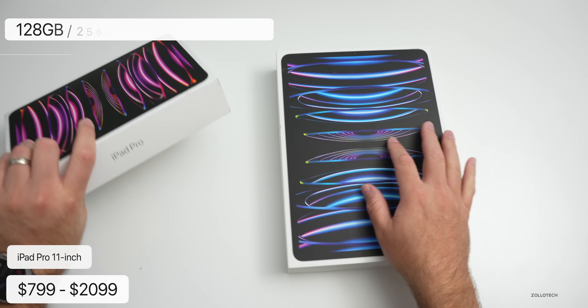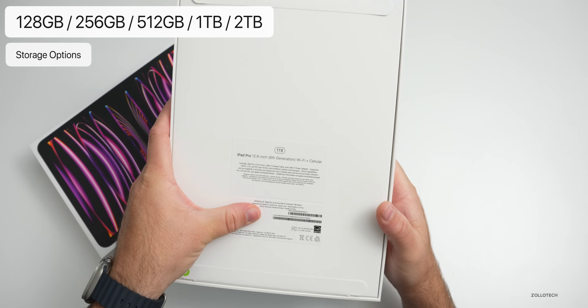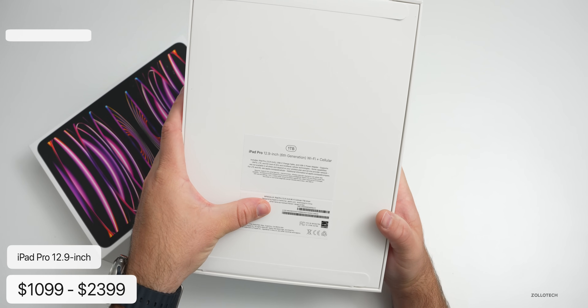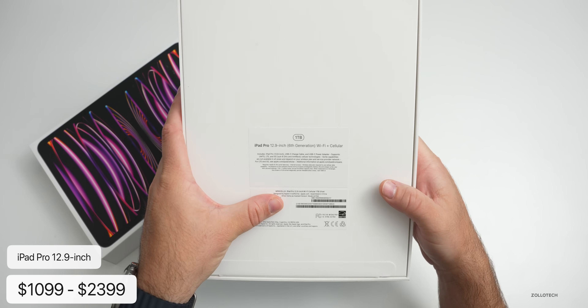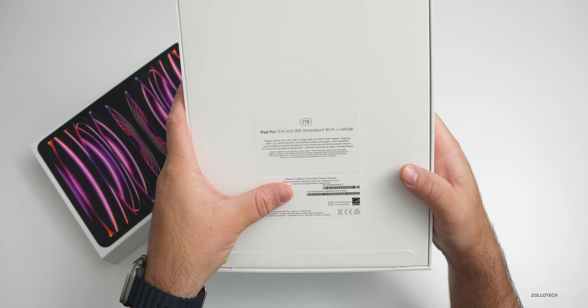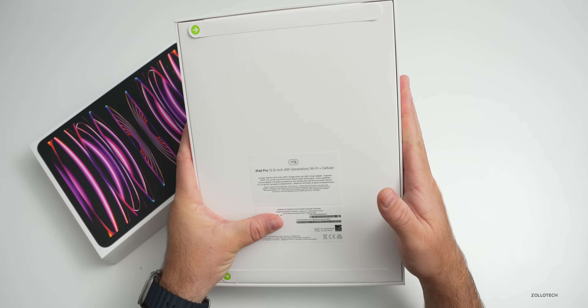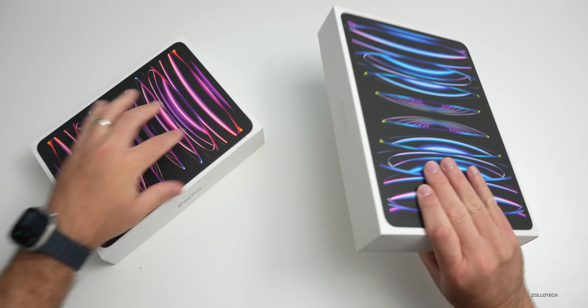The other model is the sixth-generation 12.9-inch, and this is the one-terabyte version. It goes from $1,099 up to $2,399 with Wi-Fi and cellular. This is the $2,099 version, which comes with one terabyte, meaning it has 16 gigabytes of RAM — same as the two-terabyte model. It's quite expensive, but this is the device I use full time. Let's go ahead and open these up, starting with the 11-inch.